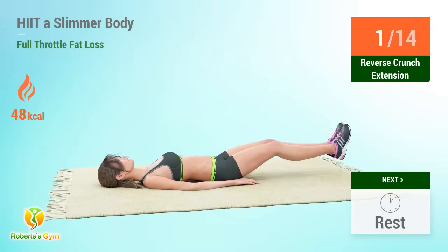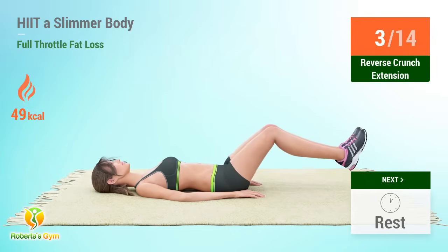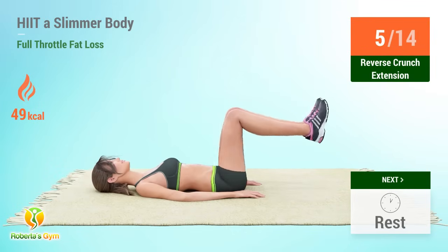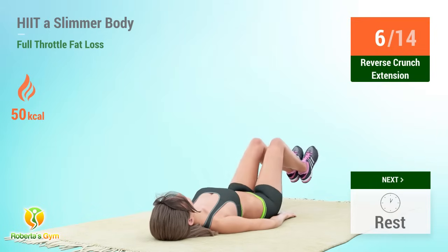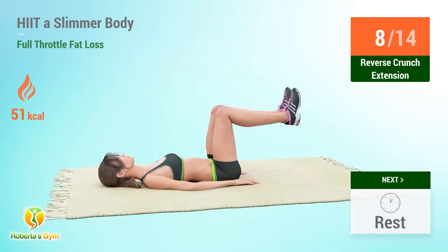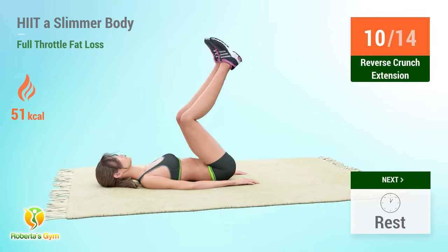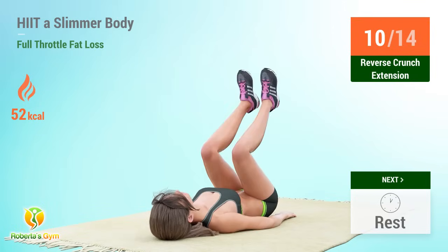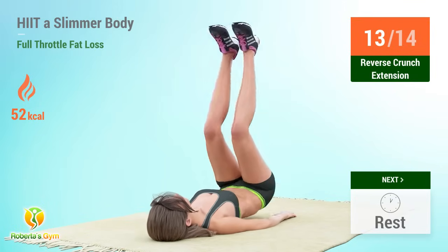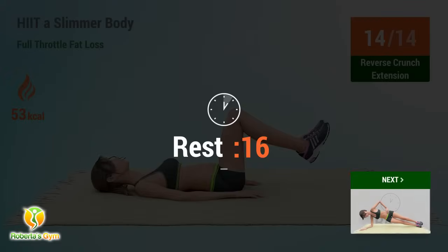Reverse crunch extension reps: 2, 3, 4, 5, 6, 7, 8, 9, 10, 11, 12, 13, 14. Rest time.